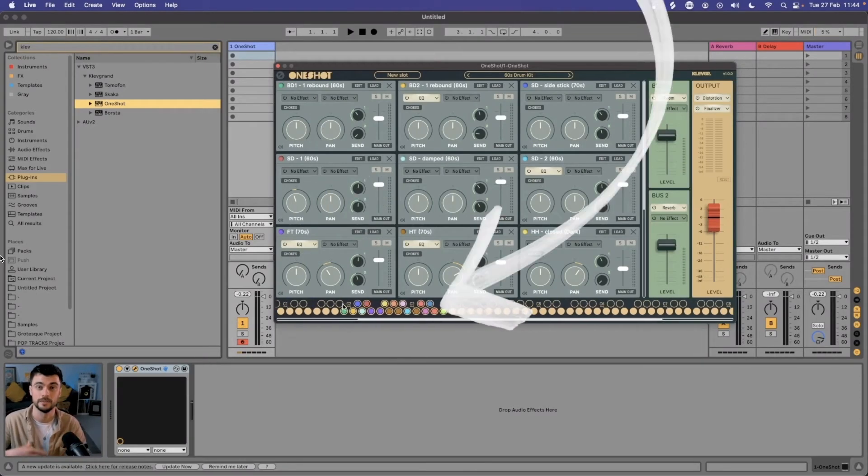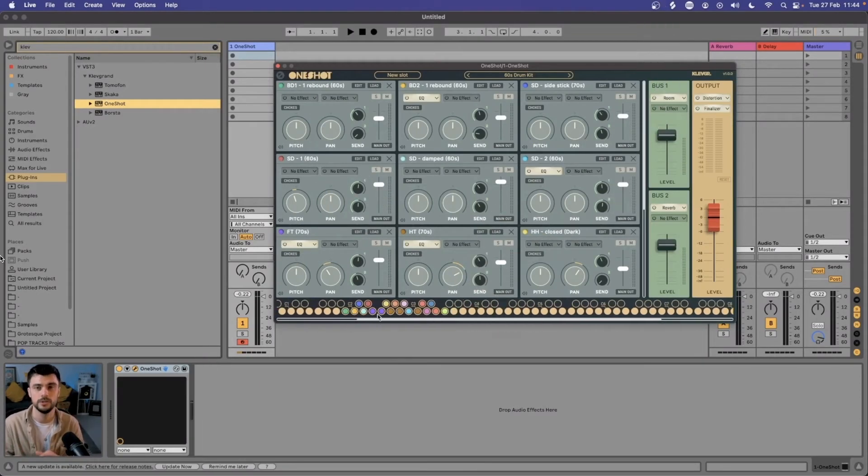Cleve Graham's OneShot, who I've featured on another video, have just released their new Jazz Kit, which I'm going to use as a rhythmic anchor to the track.